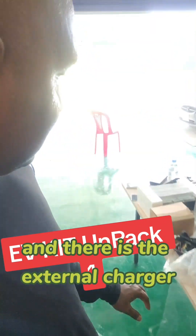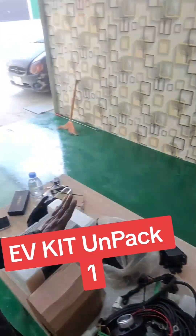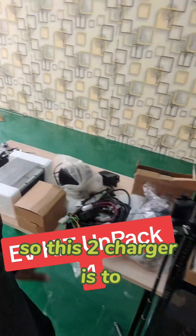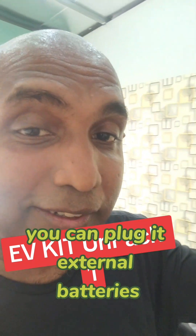Then we unpack this whole internal charger — this is the internal charger. And there is the external charger, where is the inverter? These two chargers are used to discharge the main battery pack and charge any external batteries.